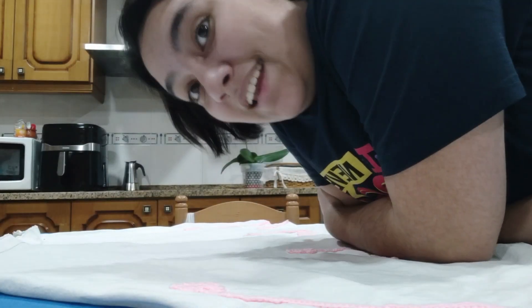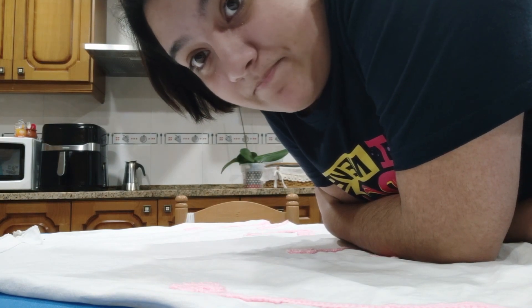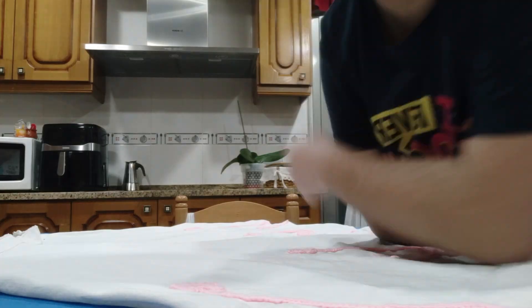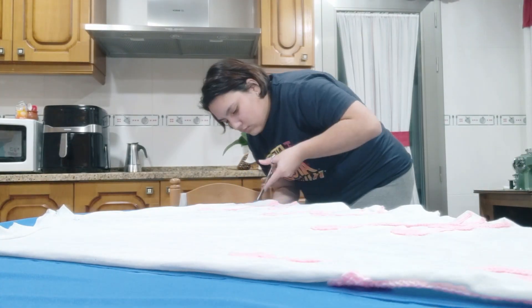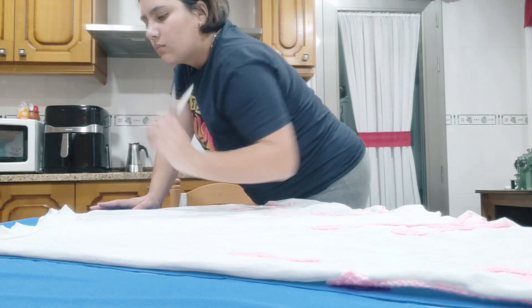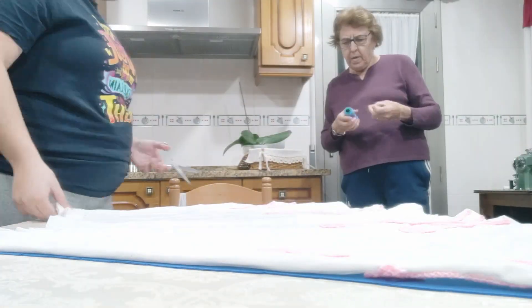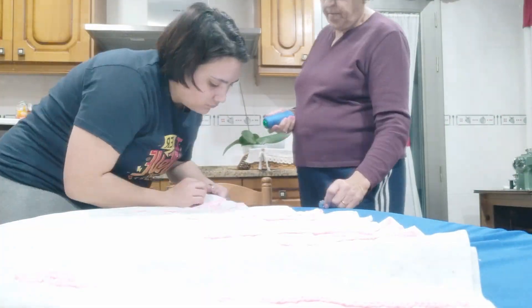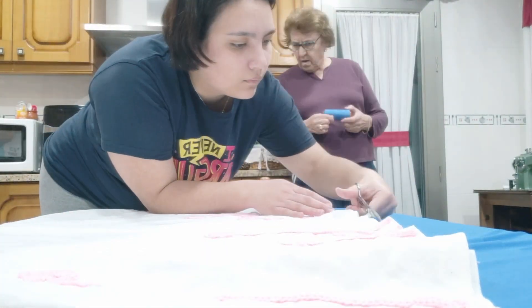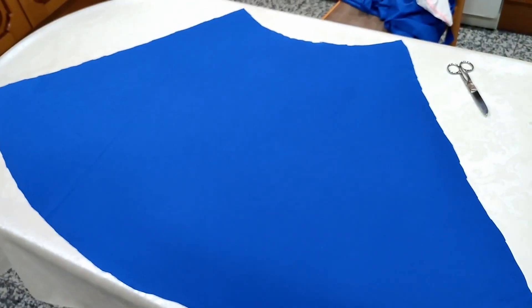Okay, now we're gonna paint this. It's already been almost 10 minutes. Oh well. We got this.